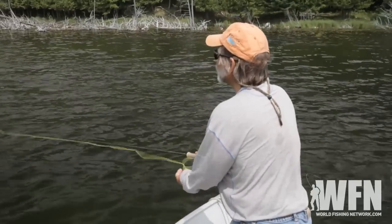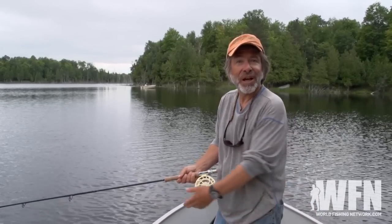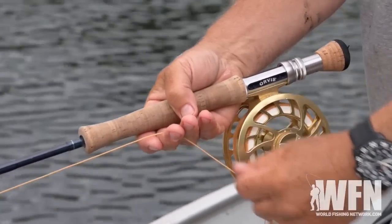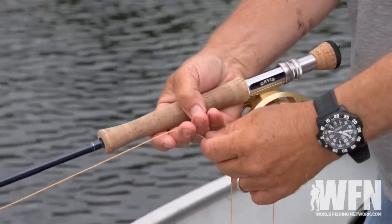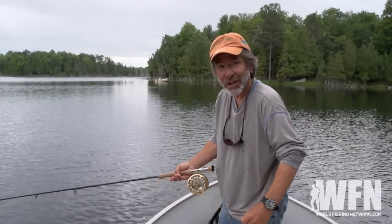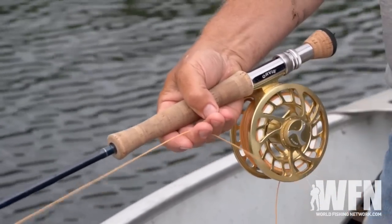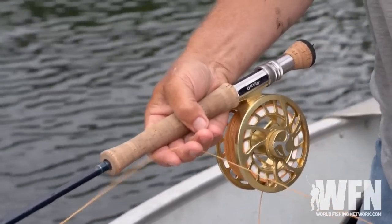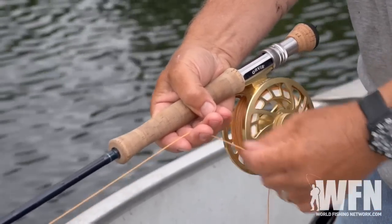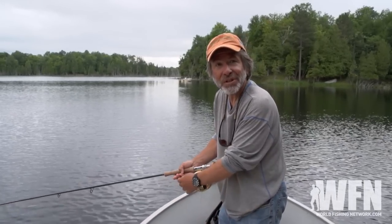When you're fishing with a sinking line, you want to try all different kinds of retrieves. You can't see the fish — you don't know how they're reacting to the fly. Sometimes you want to do long, slow strips, barely crawling that fly along. Other times you might want to give it sharp little wraps, or really rip the line back, and everything in between. So you've got to experiment. It's usually best to change your retrieve before you change flies.